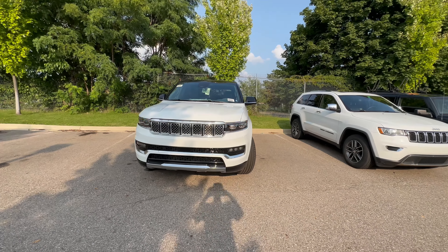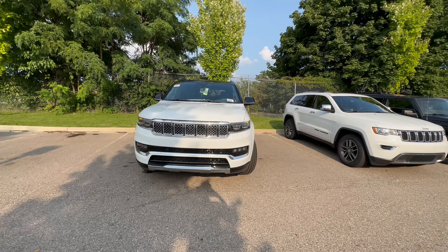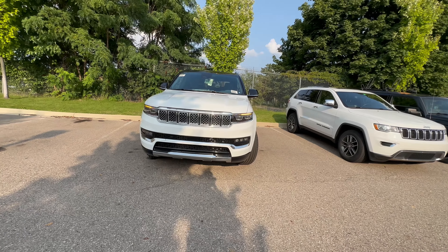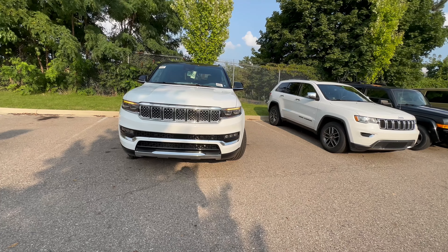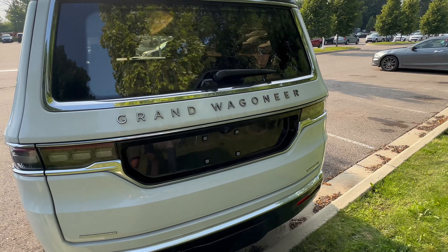Today let's look at the cargo space on this all-new Jeep Grand Wagoneer Series 3. This is a humongous vehicle on the outside, so is that going to pay off in the cargo space? Stay tuned to find out. Now coming to the cargo area of this Jeep Grand Wagoneer Series 3.